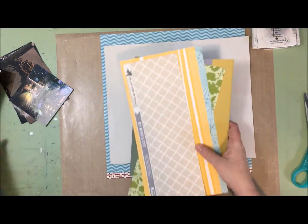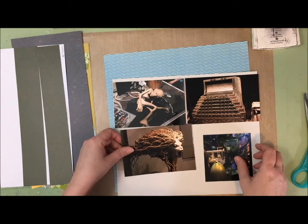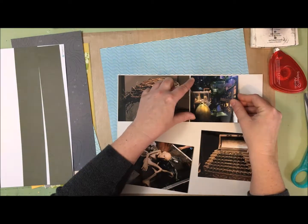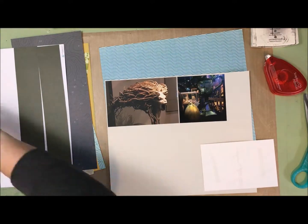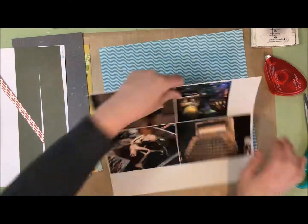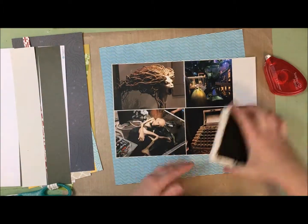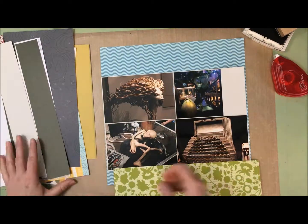I'm going to start by cutting my branding strip off and then mat my photos. I arranged them so the two photos dealing with the triwizard tournament are next to each other, and the two more general prop photos are below. I run into an issue matting the two bottom photos because I have a 12-inch wide piece of cardstock and two photos each six inches wide — that's 12 inches, but I want margins on the right, left, and in between. So I trim the photos by about an eighth of an inch, which gives me the perfect amount of margin all the way around. I've inked the edges and now it's time to find papers.